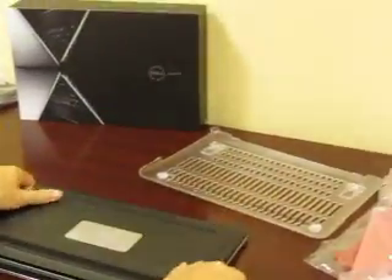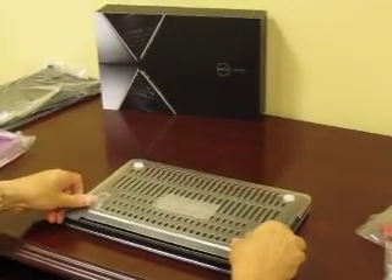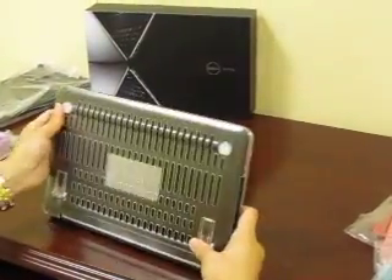Then you're going to turn it around, take the bottom piece, face it the right way, and click those tabs into place.